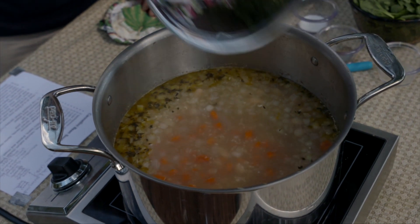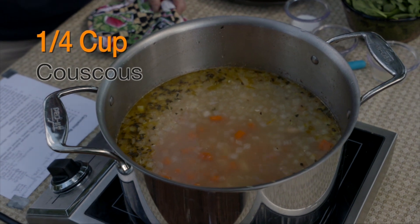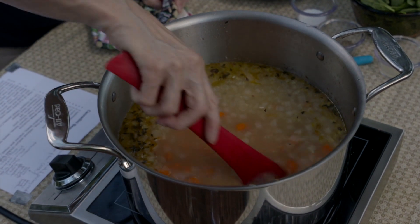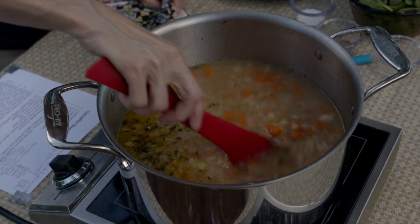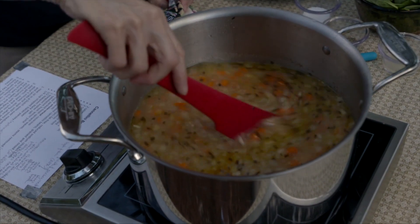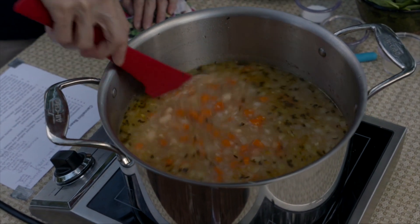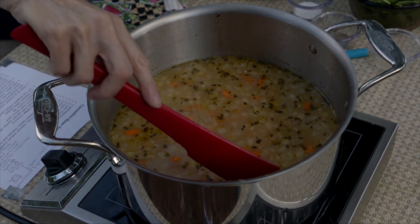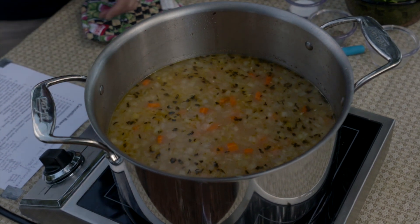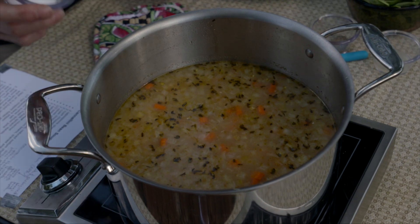Once your carrots are close to done, stir in about a quarter of a cup of couscous. The couscous acts as a thickener — many times in soups we use cornstarch or flour, but you can also use couscous in small amounts. A quarter cup for eight cups of broth works out fairly well. If you want it a little thicker, you could add more or smash a few of the beans.